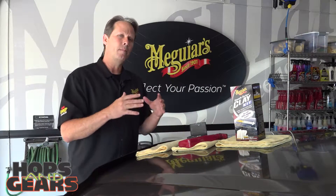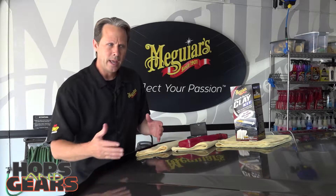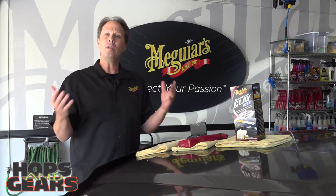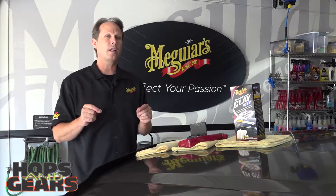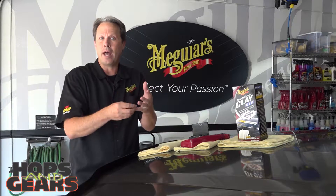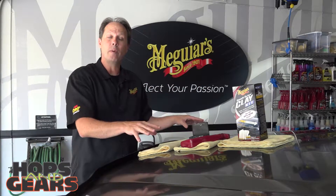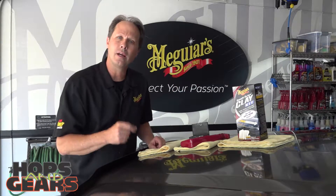Clay is designed to really be a part of the preparation process prior to waxing. And we get asked all the time: when do I clay? Well, that's pretty easy. The first thing you're going to want to do is wash and dry the vehicle and then simply take your hand and run across like this. And if that feels like sandpaper, it's definitely telling you you need to clay, because those are actually bonded contaminants like fallout overspray that have landed on your paint and actually bonded and need to be removed — and that's where clay comes into play.